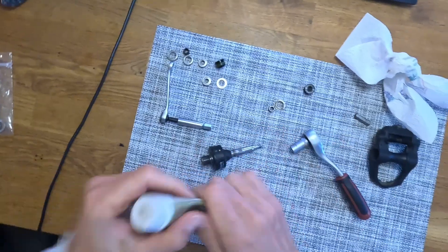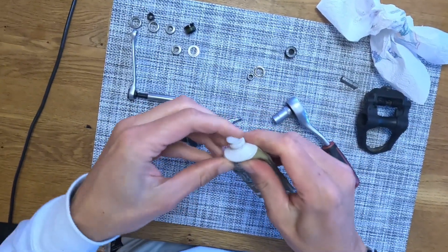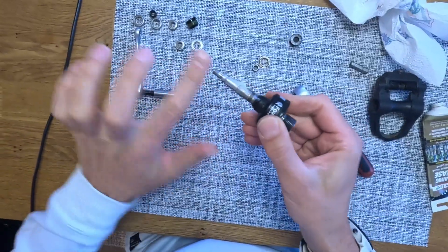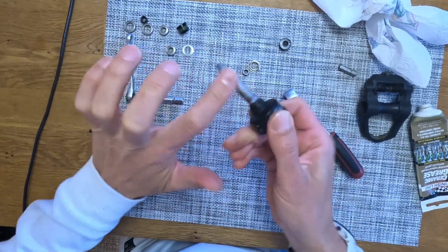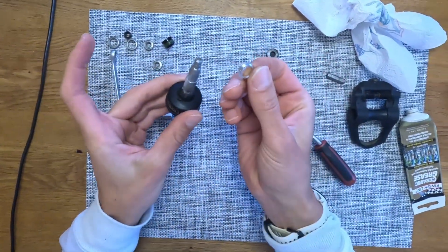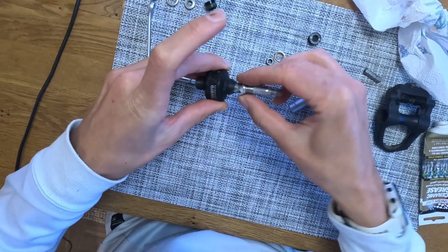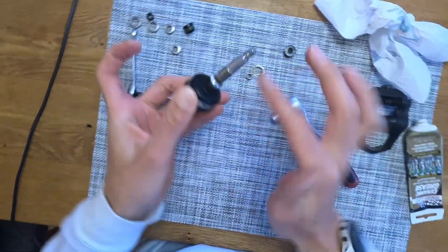And then we'll put a little bit of grease on it. I don't think it really matters which grease you use — some people maybe say different — but that will be fine. So grease on it. Now we take the distance ring, put that on, and again a little bit of grease.